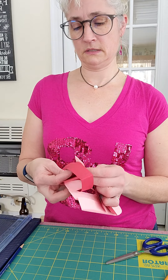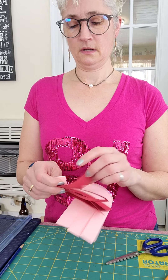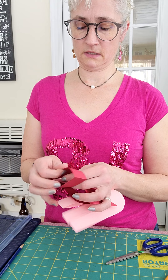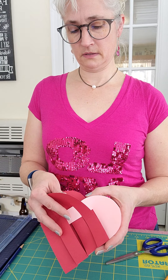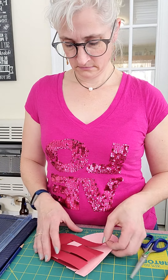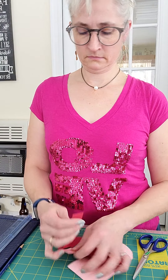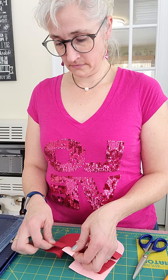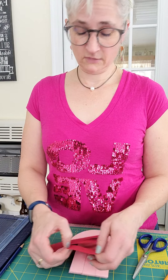You go inside this one, then over this one, and this one goes inside here. When you open it up, it does that. You need to make sure it's every other — that's how weaving works. It's okay if you make a mistake; you just go back and fix it.